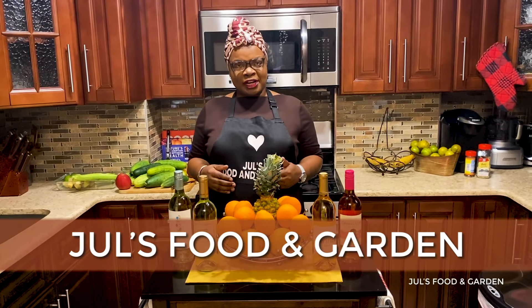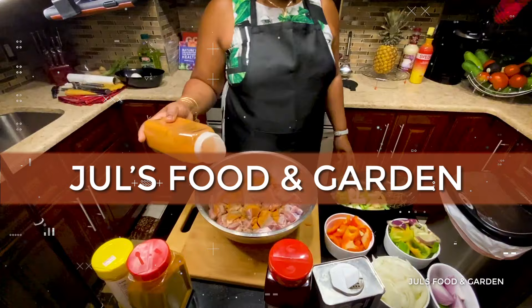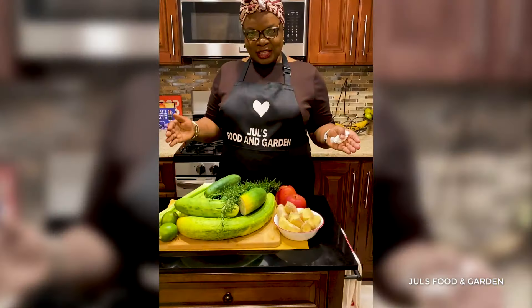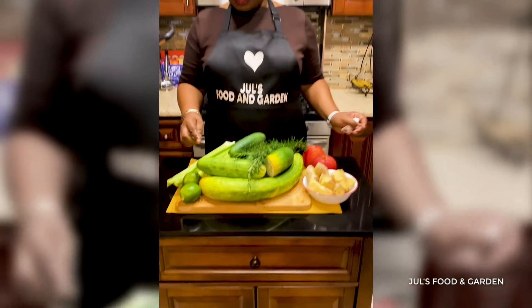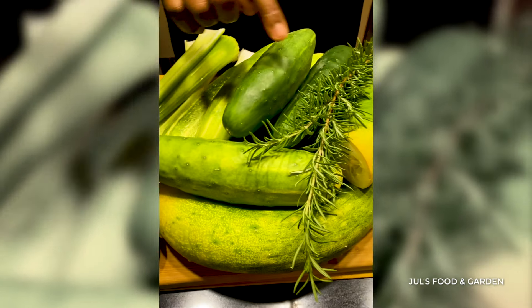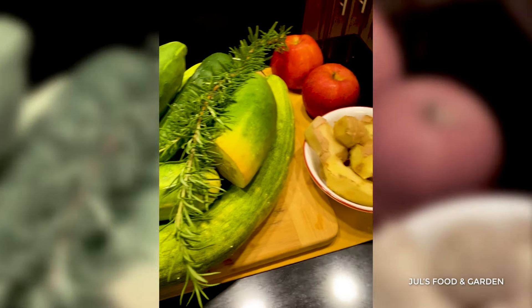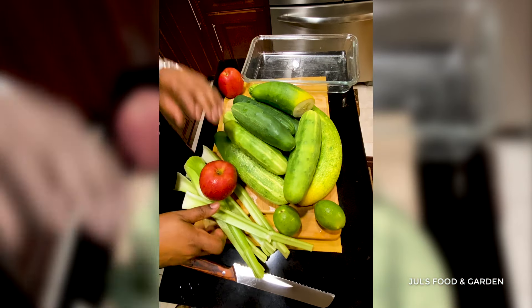Hello everyone, my name is Jules, welcome to Jules Food and Garden. Today I'll be making my version of cucumber juice. These are the ingredients I'm going to be using: celery, lime, cucumber, rosemary, ginger, and apple.